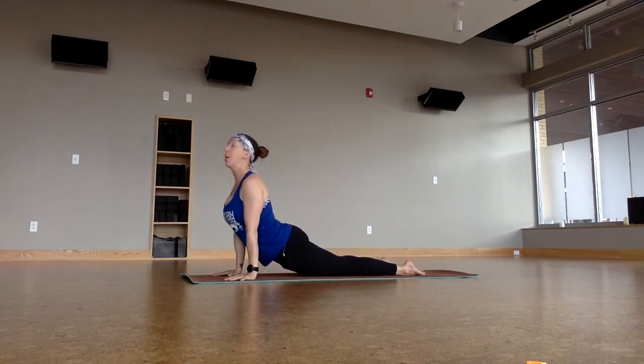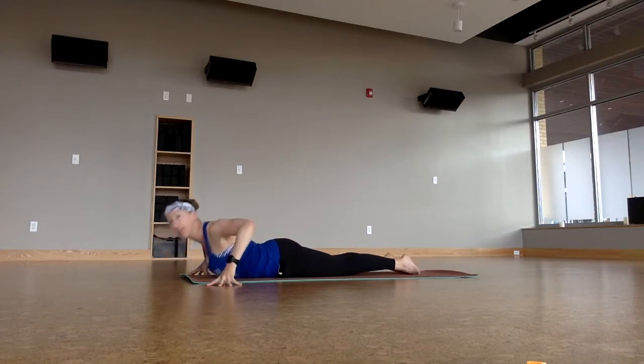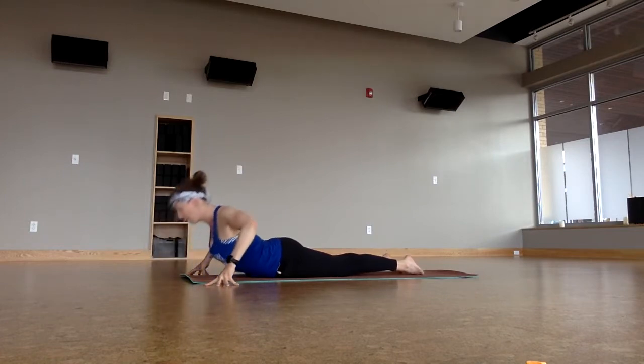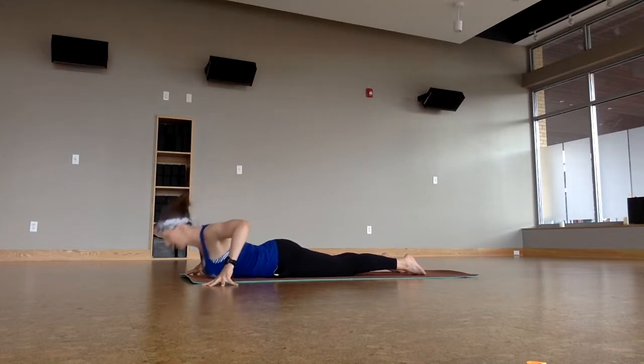Upward facing dog, big full breath in. And then let's just go ahead and curl back down to our chest. Take our fingertips wide. Three breaths — lift up on an inhale, that's one; lower back down on an exhale, number two; lift up, inhale; lower down, exhale; last one, lift up, inhale — bring the chest forward a little bit more, pull the belly in and lower down. Exhale.